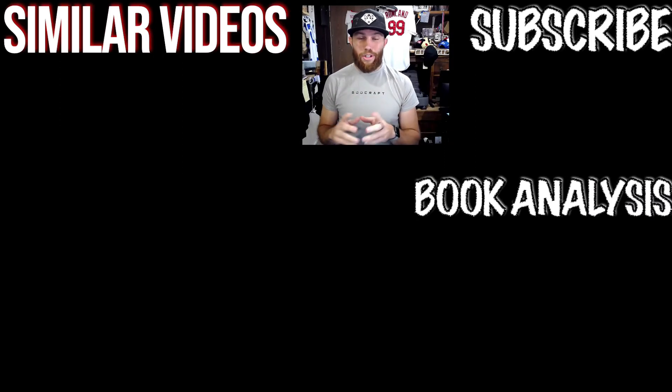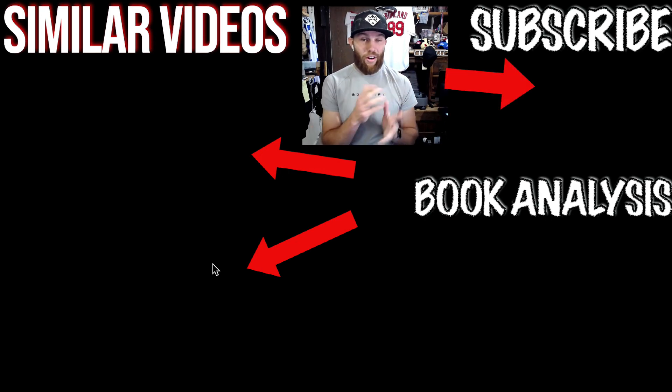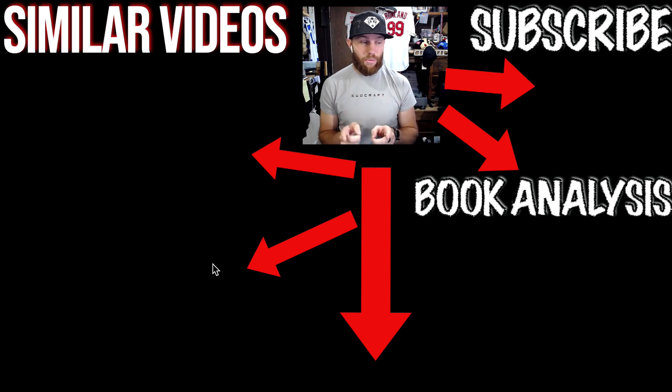Thank you so much for watching that video. Be sure to check out those related videos right there. Subscribe, or we are going to arm wrestle — gear analysis. Click that right there. You can check out the links in the description which will give you direct access to my question platform, where you can ask me a question that I will respond to.